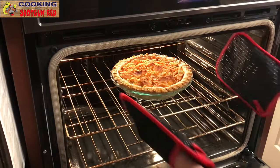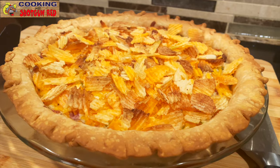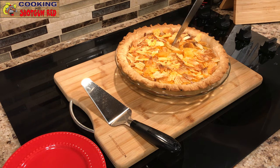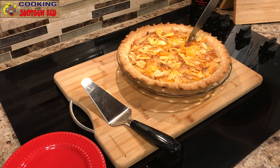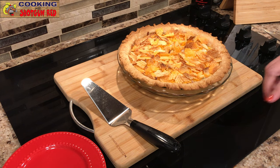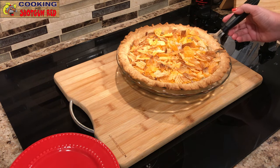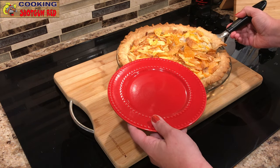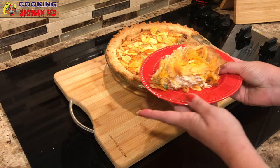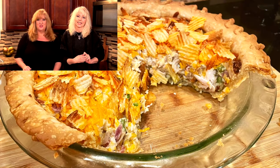We removed the foil and look at that — delicious! The top of that pie looks great with those golden potato chips. It smells delicious too. I want the first piece! I like chicken, I like pie, and I like salad, so this chicken salad pie sounds really good. We'll slice a piece and give it a try. As Steve would say: is this the best hot chicken salad pie you've ever tried? If it ain't, it ought to be!